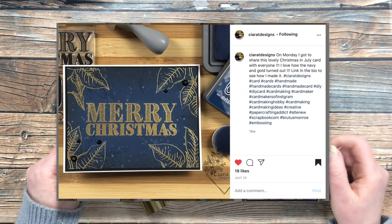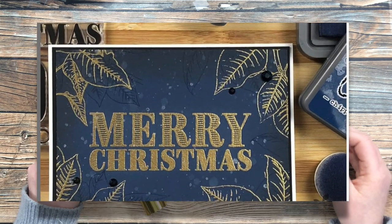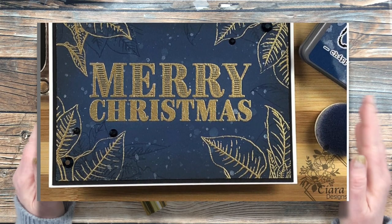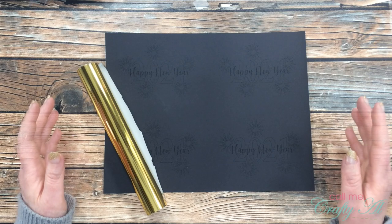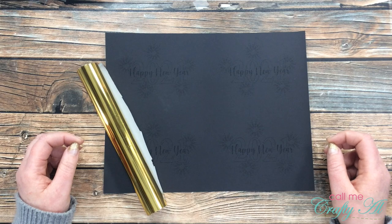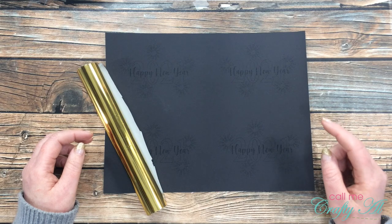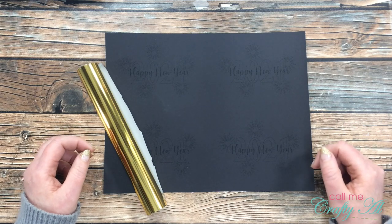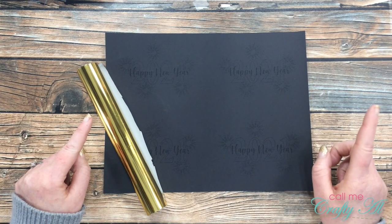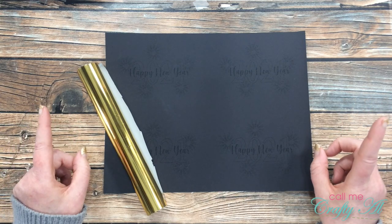Here it is — this beautiful navy and gold Christmas card. I love the gold embossing, the splattering, the extra inking — just everything about it. She has a video on her YouTube channel where she shows you the process of how she made the card, and she has lots of great embossing tips. I will link directly to that video in the description box below. When you're done with my video today, hop on over to her channel to see how I inspired her.